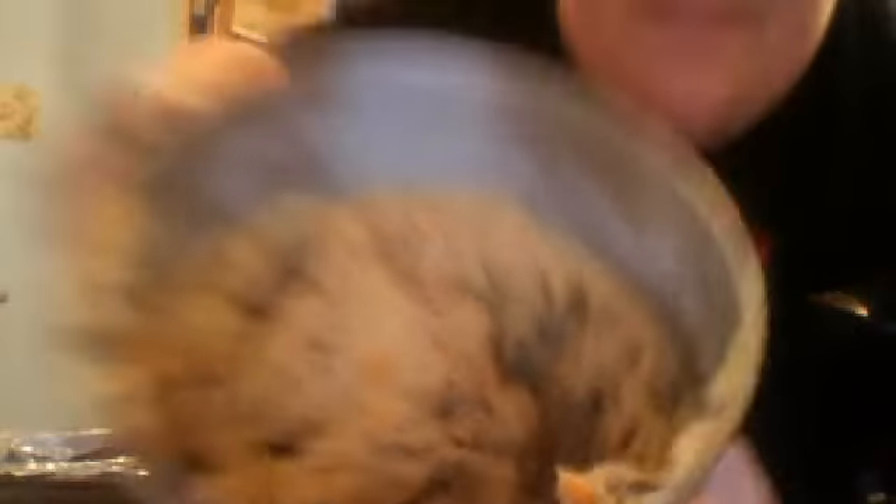Okay, now get a spoon, John. Here's one for you, Grandma — thank you — and one for me — thank you. Now take the thing, John, show them. Here's the cookie dough that my mom made. John's mother made it and went into the hospital.